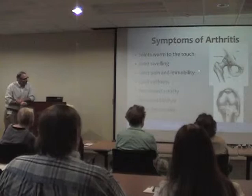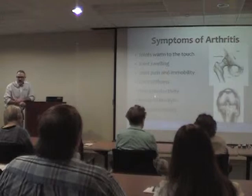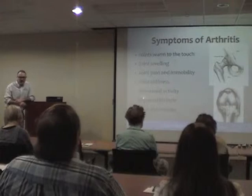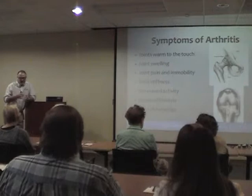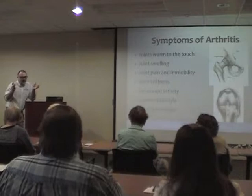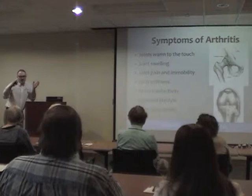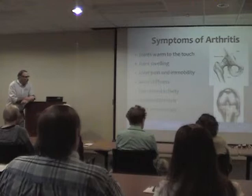Joints can be warm, swollen, and painful with loss of motion. People become less active and have to rest because of pain, impairing their lifestyle. Joint deformities are a later finding. When bone ends rub against each other you get spurring — I compare it to candle wax dripping over the edge of a candle. When the cartilage is gone, it ends up on the sides of the joint and calcifies.